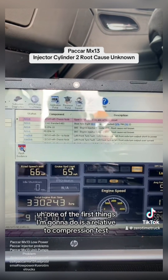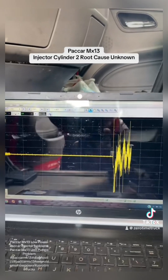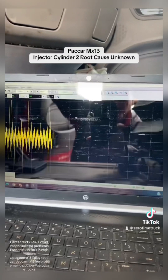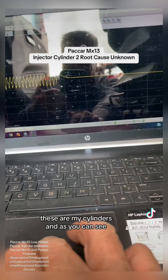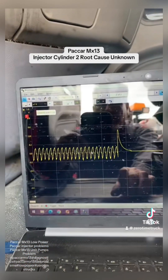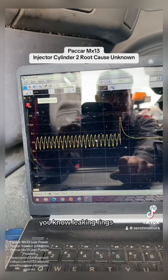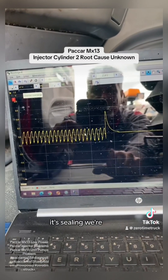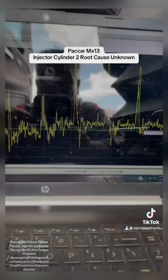So when I get calls like this, one of the first things I'm going to do is a relative compression test. Right there, these are my cylinders and as you can see they're all pretty even. I can stop — it's not a cylinder problem. I don't have a leaking valve, leaking rings, nothing like that. As far as the cylinder goes, it's sealing. We're good. Now I'm going to go after the unit pumps.